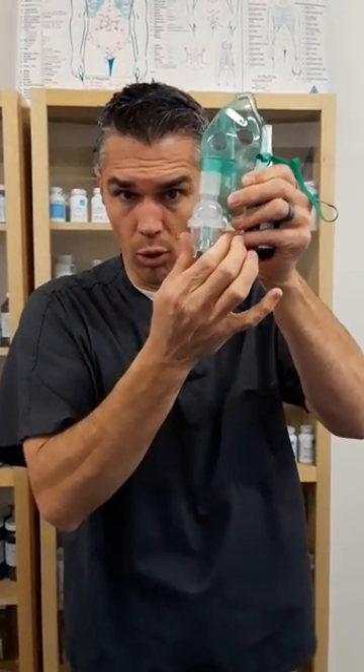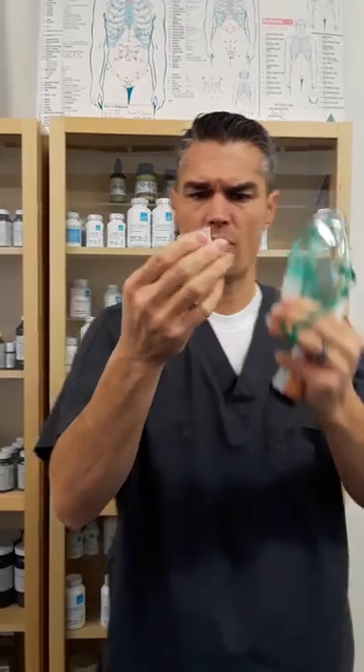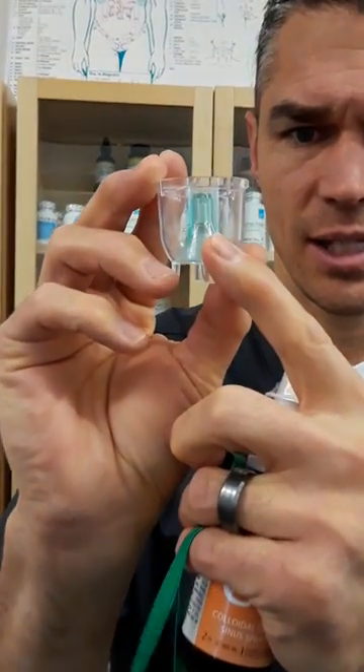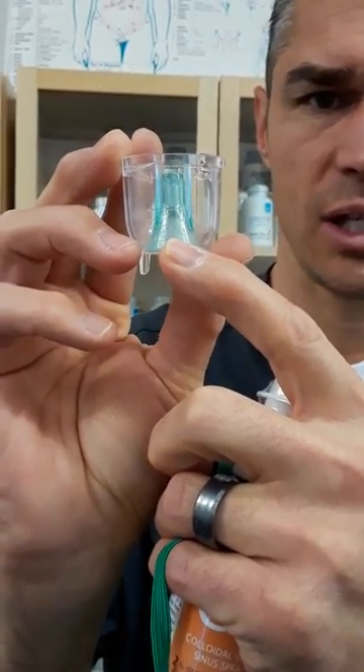So you have your nebulizer, you have your nebulizer bulb, and then I have my nanosilver. On the nebulizer if you look — let's turn it around here — you probably can't see it very well, but right there it says six cc's, and then four and two cc's.